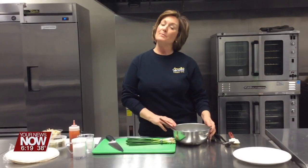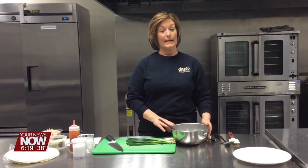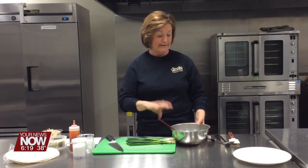Good morning. This is Carrie Prince from Apollo Career Center, and this morning we are going to make some buffalo chicken pinwheels. It's good game day food.